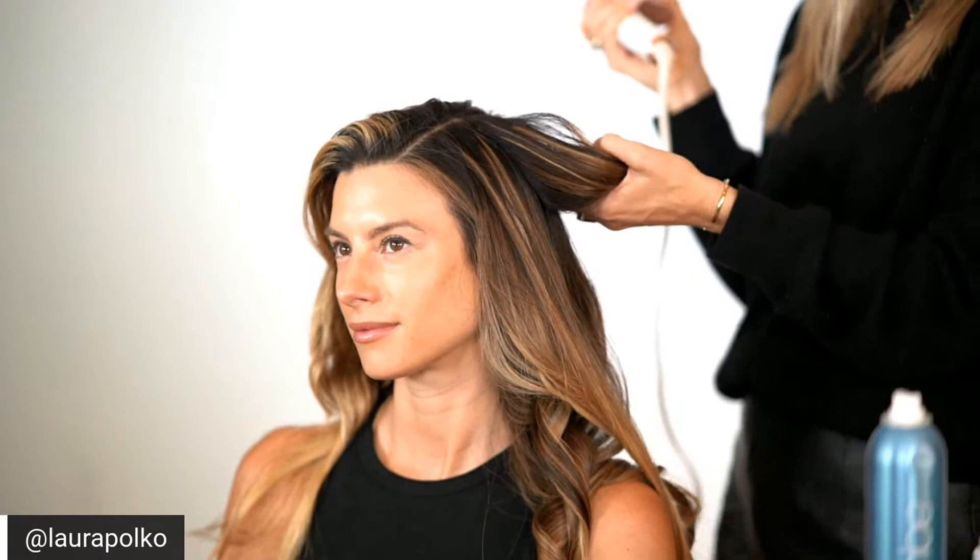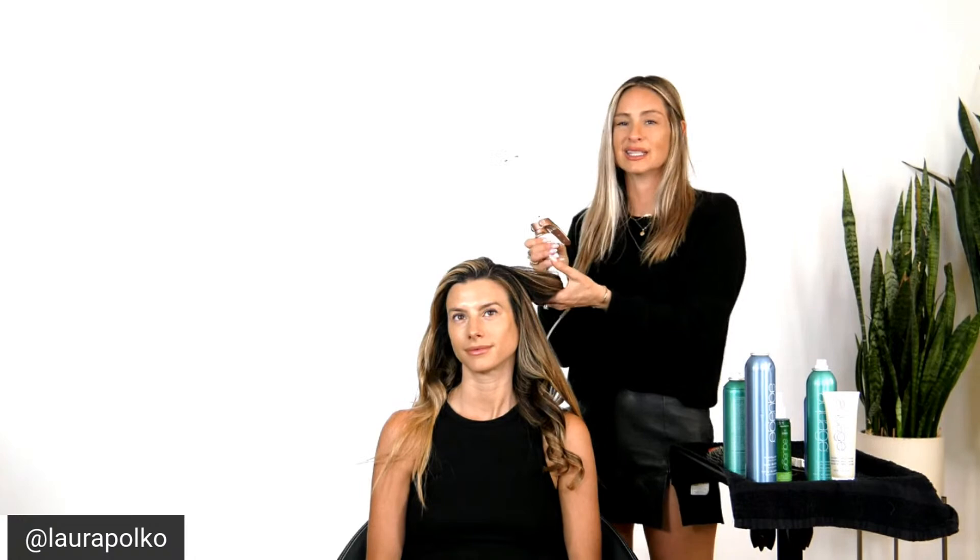If anybody has questions please ask! My sections I actually like to line up with about the size of the curling iron barrel. This one is a tiny bit bigger so I like to go a little bit bigger, but I like to keep it around — I believe this is an inch and a quarter, so somewhere between an inch and an inch and a half.